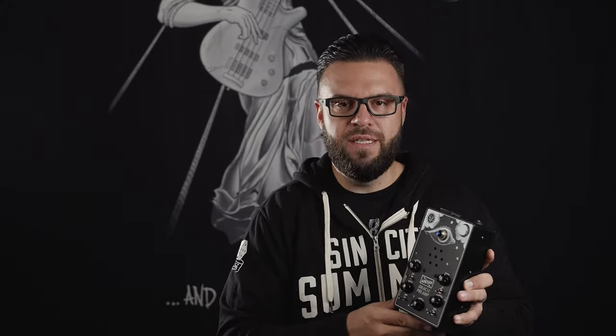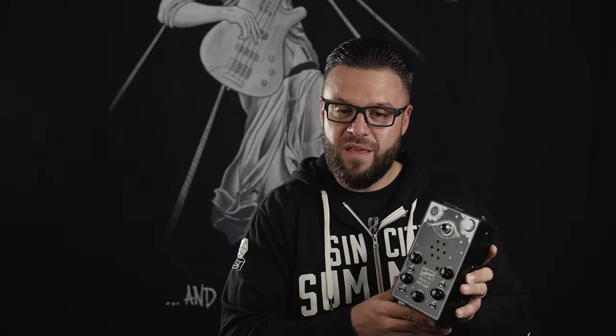You want warm? You can dial in warm. You want modern? Easily done. Vintage tone, thumpy, burpy — anything you want to get out of this, this box can do it. We're going to go over all of these settings and tones in the video, but definitely check it out.